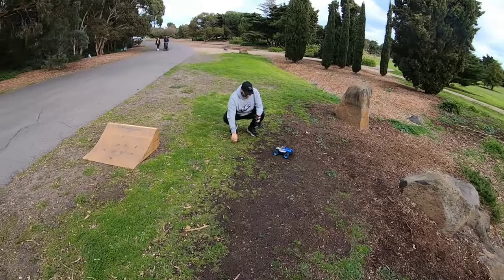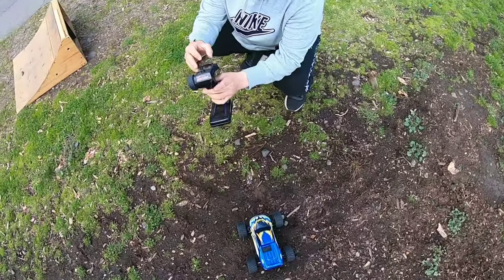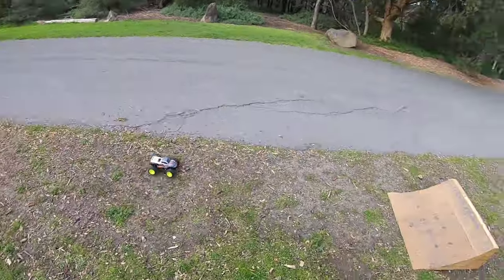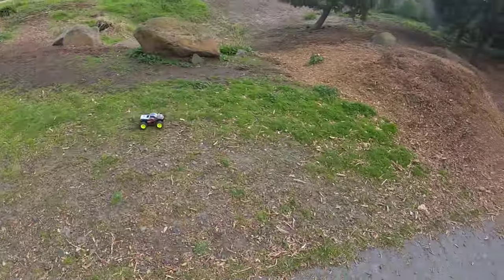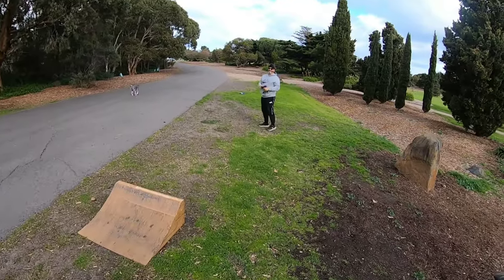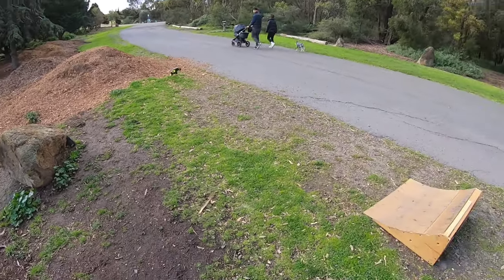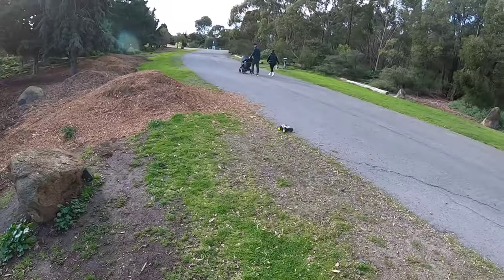I'm so glad I got that on film — straight off the cover! Oh no, it didn't hurt me. Yeah, you're lucky they're not too heavy. Did you get that? Can't wait to see your face in slow motion. I just hit that little bump too fast.